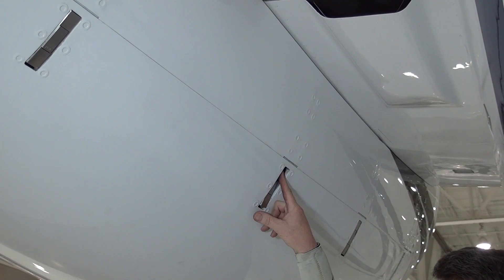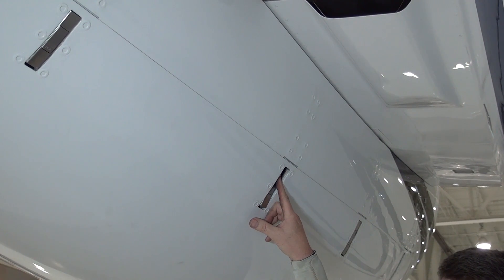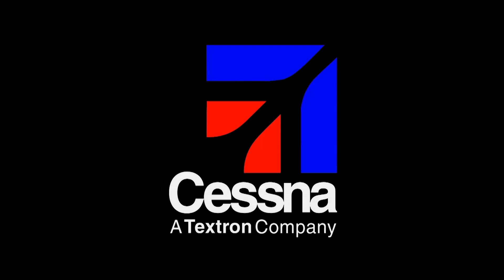Remember, all latches should be flush with the door skin and there should be no excessive visible gaps between the skin and the cow door itself.